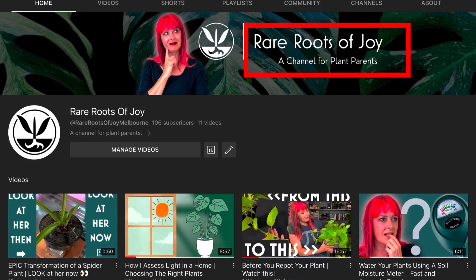Happy Mother's Day to all of the parents of the next generation, also the fur parents, and of course this channel belongs to the plant parents — it even says so in the banner.